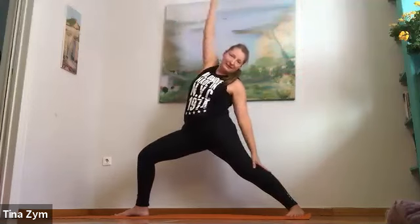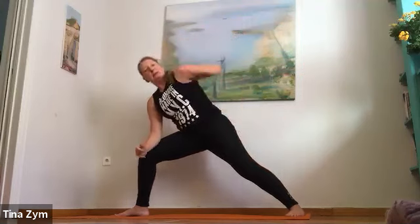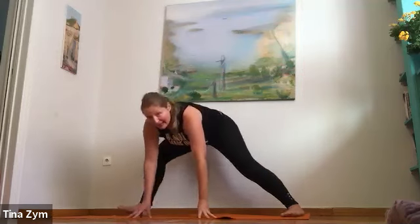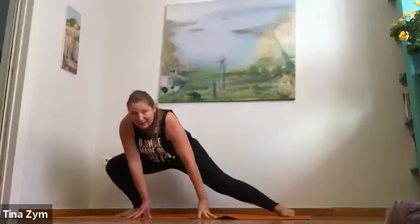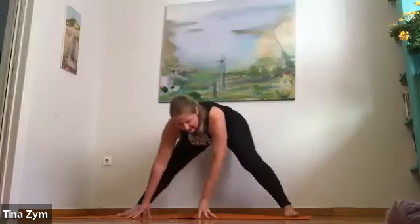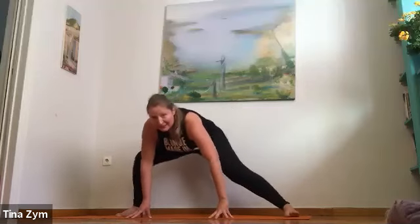Couple more — breathe in, breathe out. Inhale, reach up. Exhale, expand in all directions. Reverse your warrior. Inhale. Exhale, extended side angle. Inhale, stay there. Exhale, hands to the floor. Bend the front knee a lot — alternate bending the knees if it feels good. Let the shoulders participate a little bit.